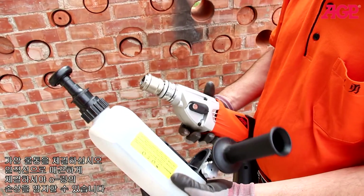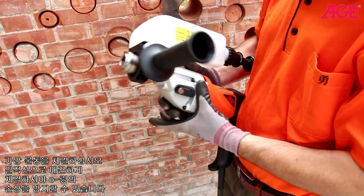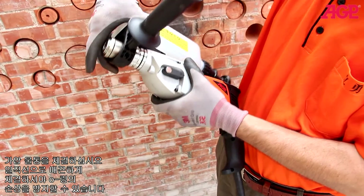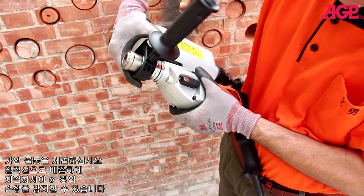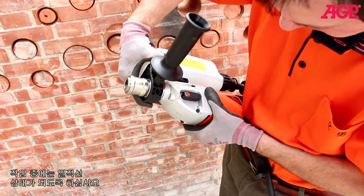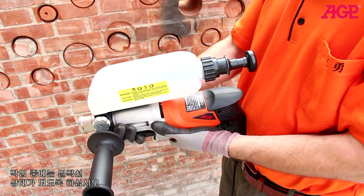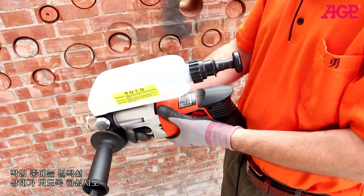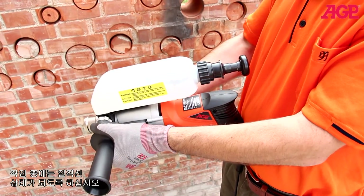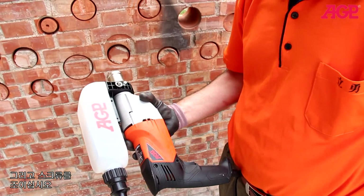Now with the pressurized water tank — make sure it's nice and straight so you don't damage the O-rings. Work it on and then straighten.